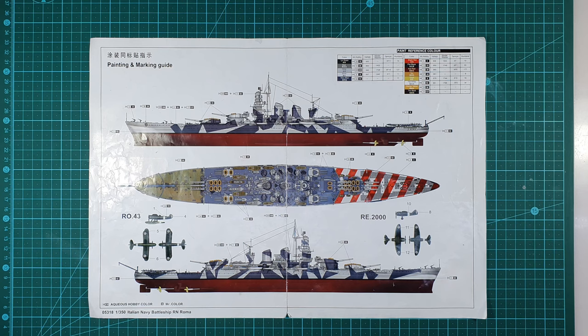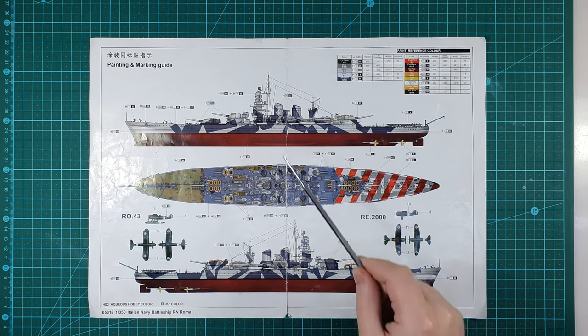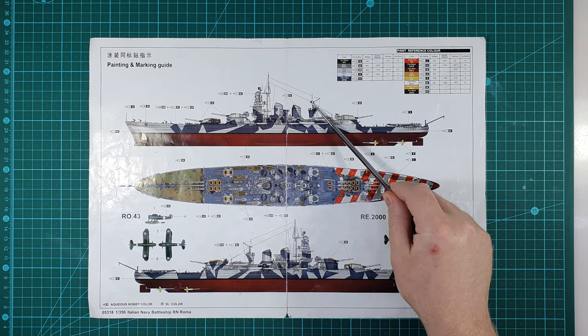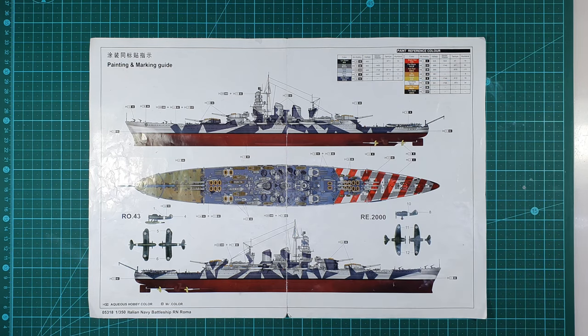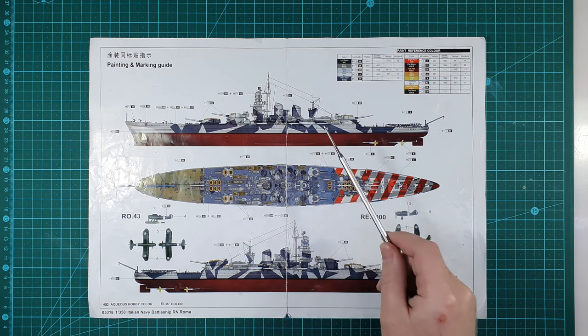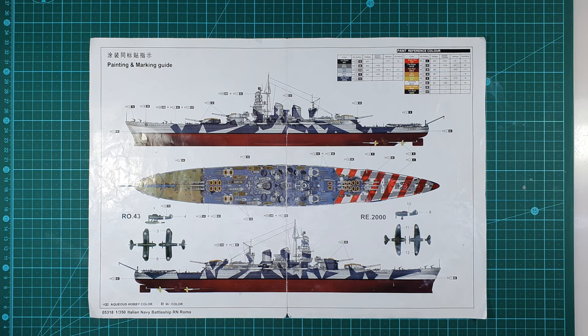Firstly, for some unknown reason, model kit manufacturers don't provide good information on how to rig the ship. They provide you a painting guide like this, which represents some of the rigging on the ship, and they only give you effectively one angle. Yes, they are depicting the rigging from the port and starboard side of the ship, but in reality, for the rigging, that's just a mirror image, so it's the same thing.